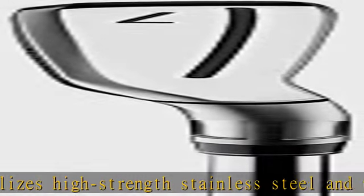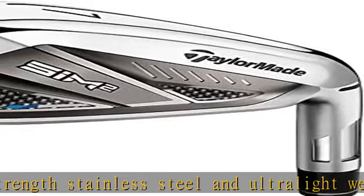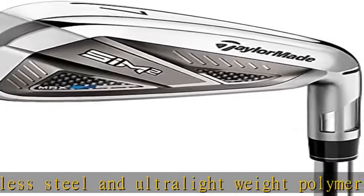Fast forgiving face: the all-new SIM 2 Max irons use a fast and forgiving face to give golfers more performance exactly where they need it.